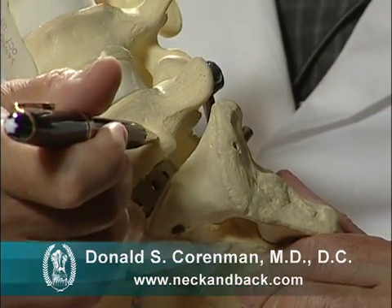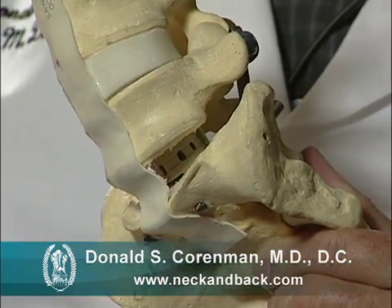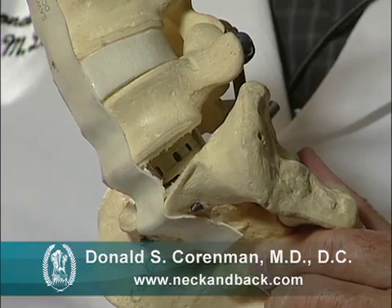If you look here, you'll see that there is a little plastic cage in here which separates the two vertebrae. If we didn't put a spacer in there, the vertebrae would collapse down on each other and anatomically your spine wouldn't align correctly. So we put that spacer in there so that it aligns anatomically and makes more room for the nerves.